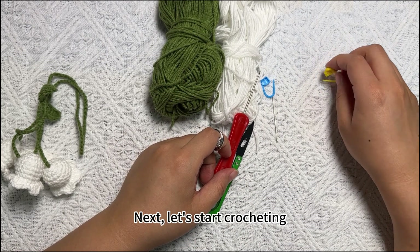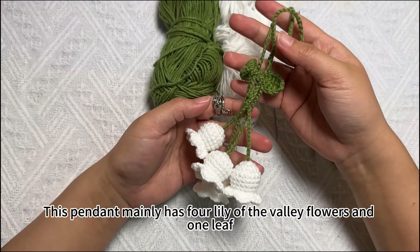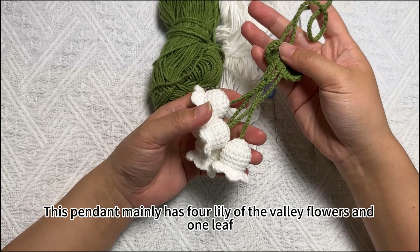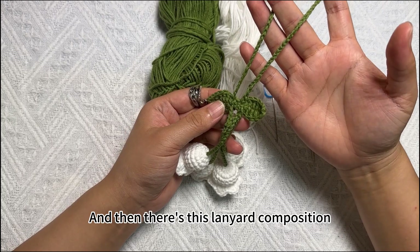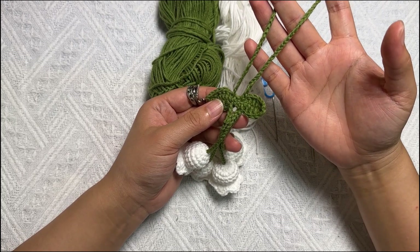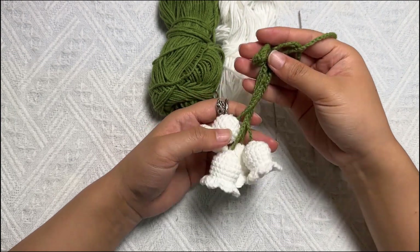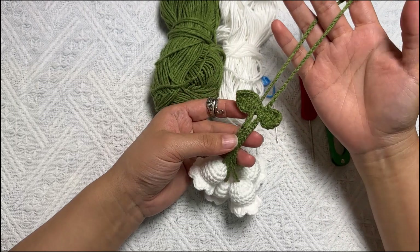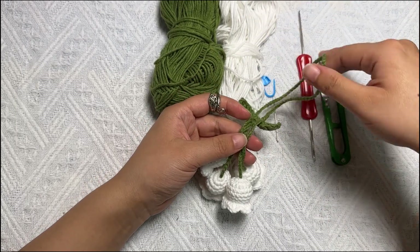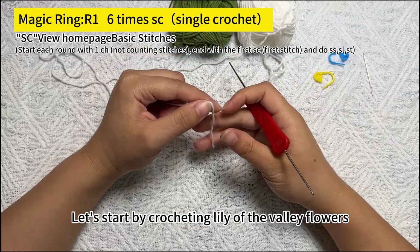Next, let's start crocheting. This pendant mainly has 4 lily of the valley flowers and 1 leaf, plus a lanyard composition. Let's start by crocheting the lily of the valley flowers.